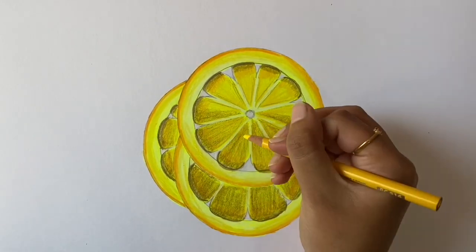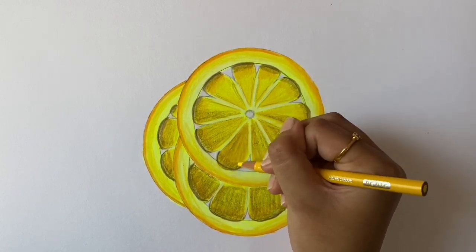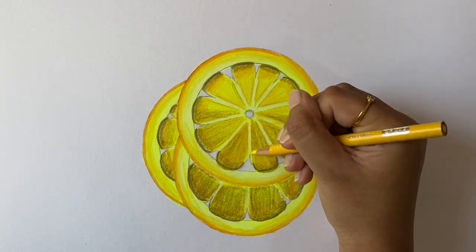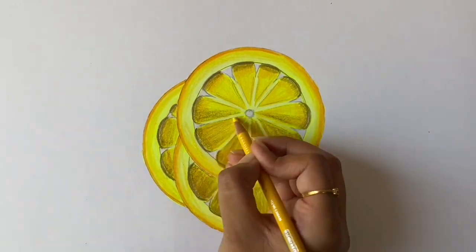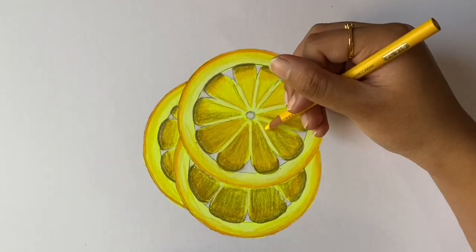At this point, with the canary yellow, blend out the brown we applied earlier. This is the point we start adding a bunch of layers. The reason we're not using white to blend here is that white decreases the saturation of all the previous colors. Instead, the canary yellow preserves the saturation and also works very well with blending.